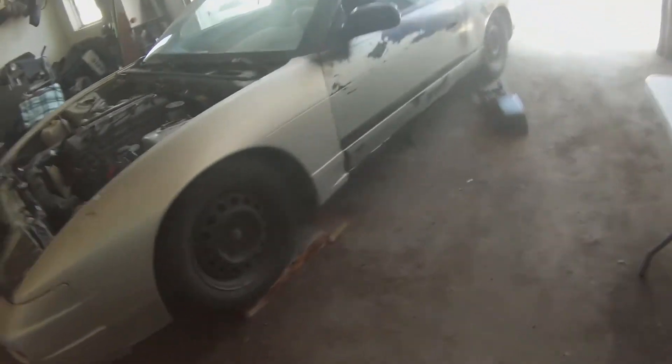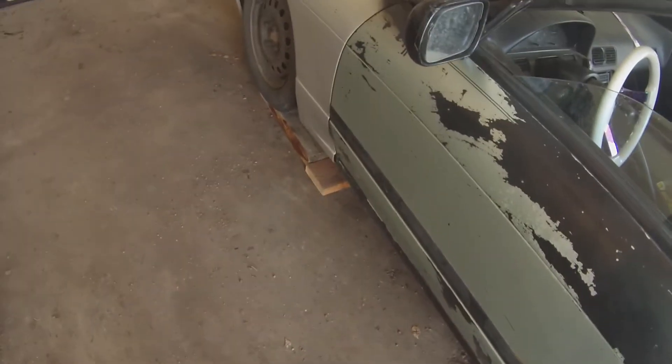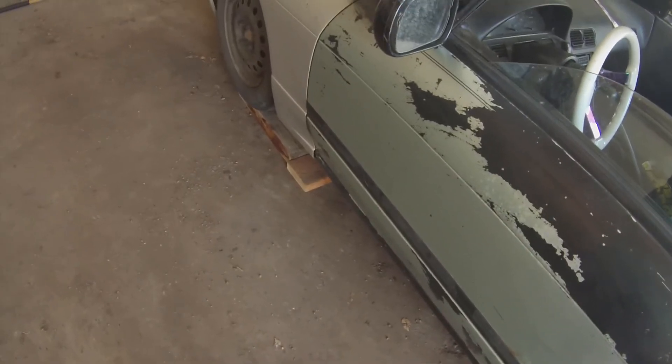It is time to manual swap the S13. This automatic transmission has been a pain in my ass for too long and it is time to go.